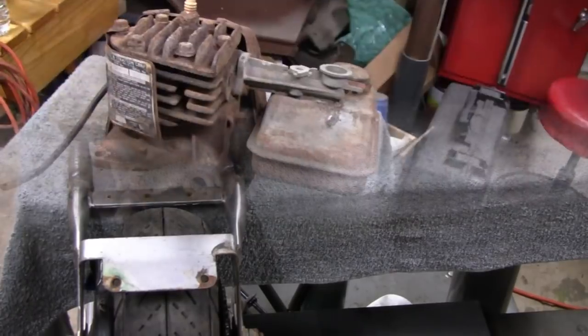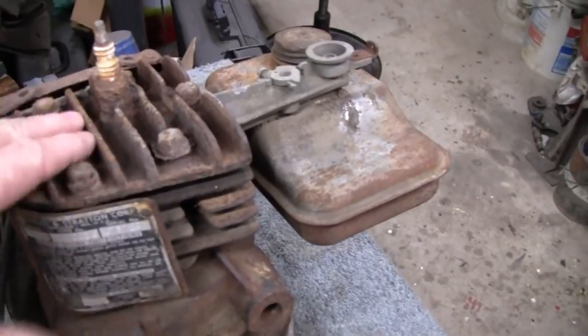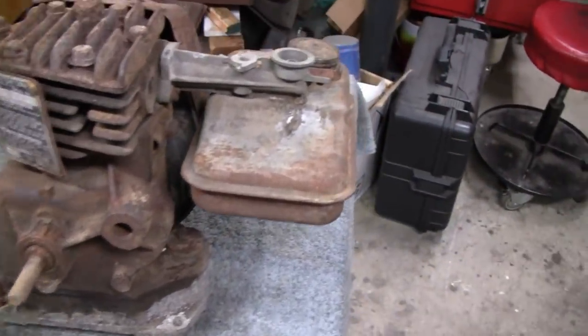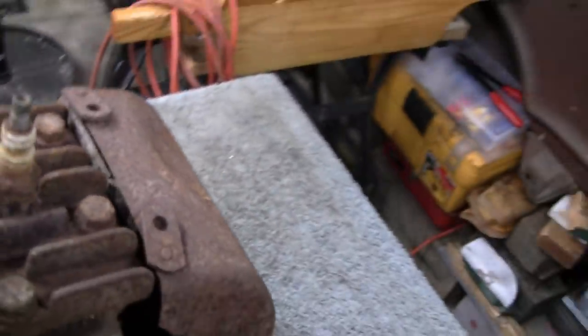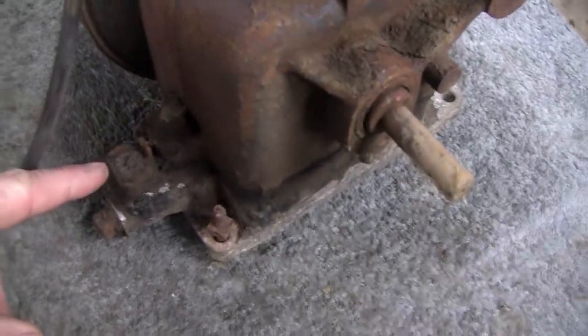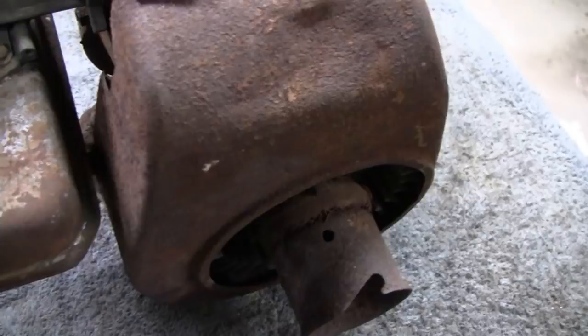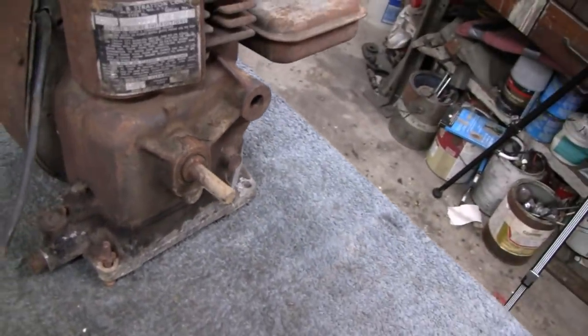I just picked this engine up over the weekend at a show up in Cool Springs. It's a 5S and it's a steelhead iron head - most of the 5S we get have aluminum heads. The guy wanted ten bucks and I said I'll give you five. I said I don't even see five dollars worth of parts - the shrouds are cut on both sides, big dent, the carburetor's no good, missing parts, spark plug's no good, oil fill's broken. He said give me five dollars and get the hell out of here - we were all having a good time.